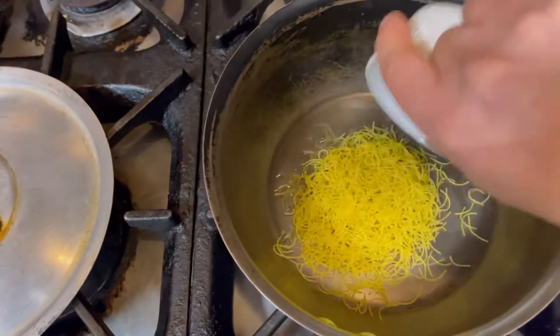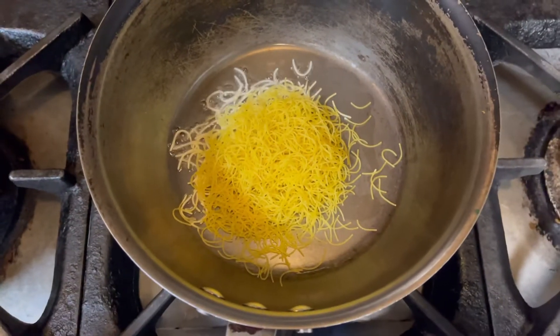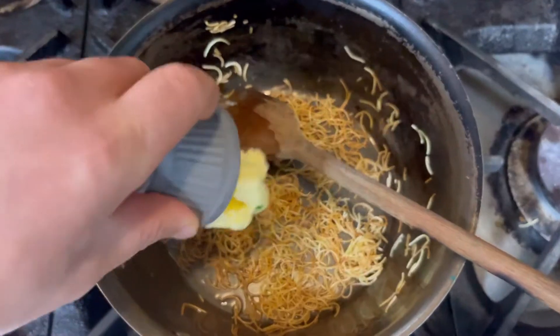When we add the sweetness to the other, we will grill it more. Put it a little bit with color. Add some salt color.